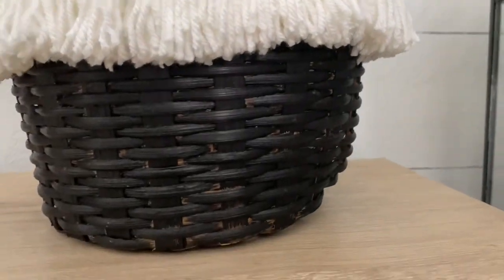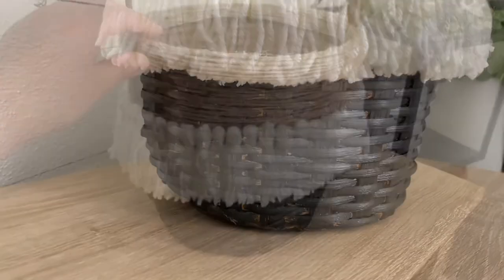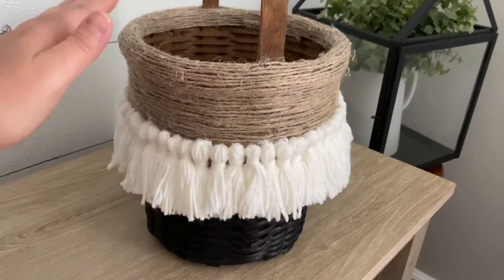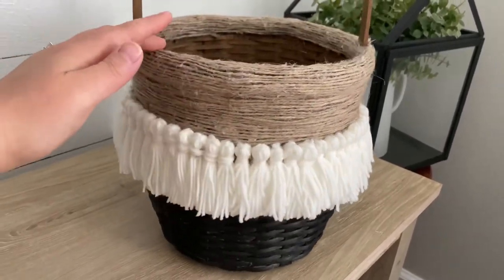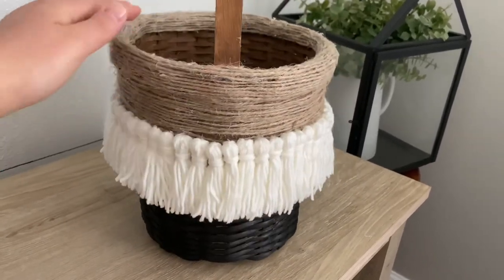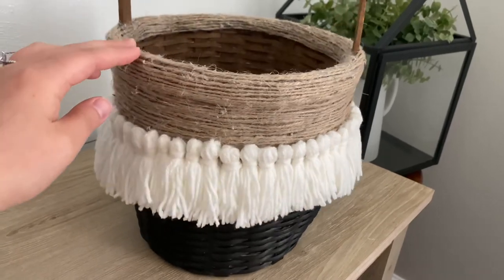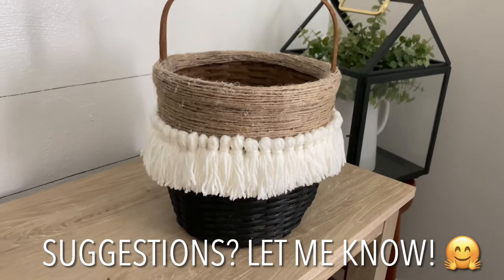I think this basket still turned out really really cute and it's perfect for Easter as well. Unfortunately we won't be doing anything for Easter this year as we are visiting family out of state and will be coming back home on Easter day. So I'm not too sure what I will do with this basket — if you guys have any suggestions please let me know what I should do with this beautiful basket.